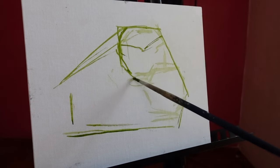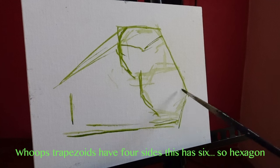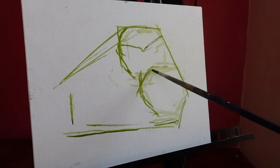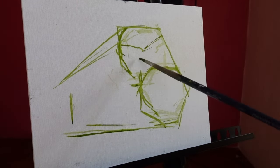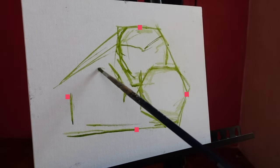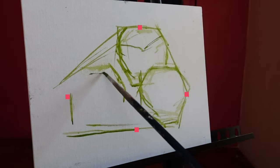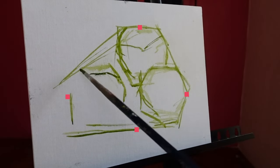Before I move to principle two, I have a quick aside. I want to explain this trapezoid I have going on. Early on in a drawing, I like to establish where the topmost point, bottommost point, left and rightmost points of the subject are going to be on the canvas. This trapezoid I quickly drew is going to enclose all three of the fruits and beautifully establish those four points for me. If I don't do this, I often end up with my subject being way too big and coming too close to the edges of the canvas, or being way too small with all this empty space around it.